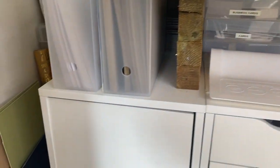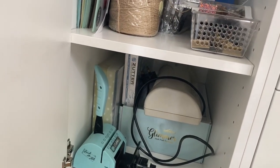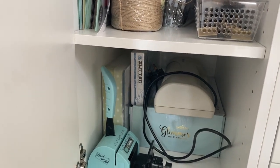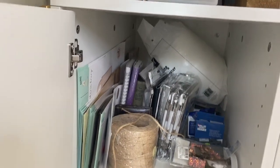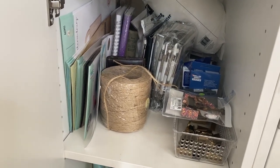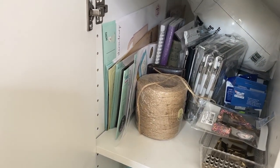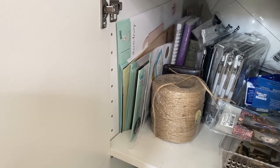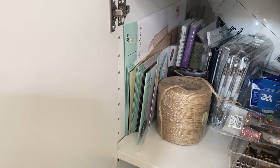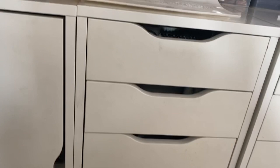Starting at the end, the first big cupboard has a laminator, my old Zutter Bind-it-All, and my Spellbinders Glimmer Foil system in the bottom. The top is a mixture of stationery items — some string, bulldog clips, refills for my labelling tape, and the packaging for my big dies stored under the island unit, because it's useful to refer to the pictures on the packaging. There are also some old notebooks. There's still plenty of space in here.